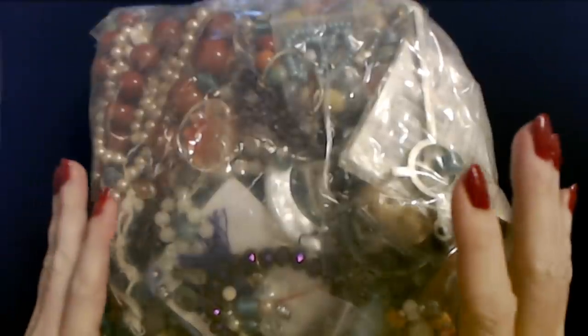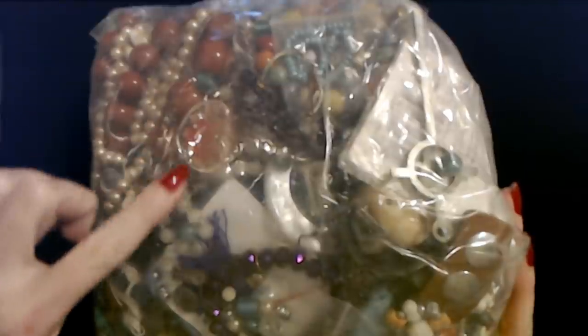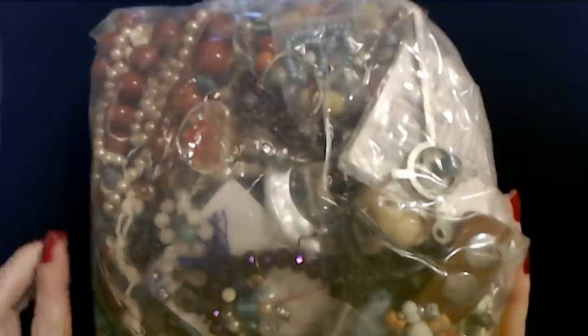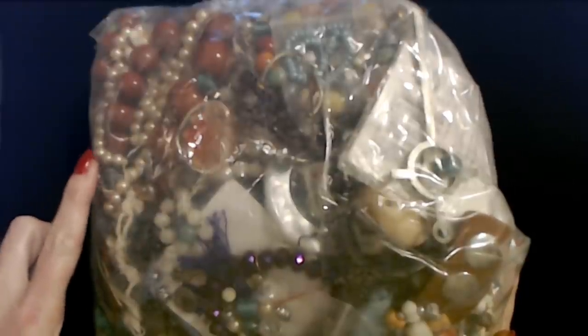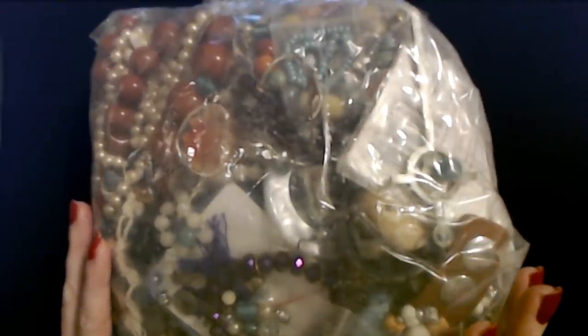Now we will get into the jewelry. Here is the bag that we have today — a brand new one we have not yet opened. It looks like there's a lot of interesting stuff in here; it's really heavy. You can see some pearls and stuff. It's coated and wrapped in tape, so I'm going to go ahead and cut this bag open and then we will start looking at some of the items.